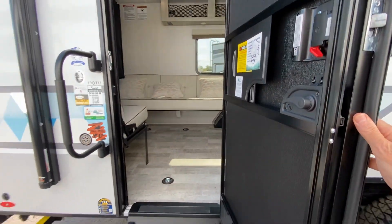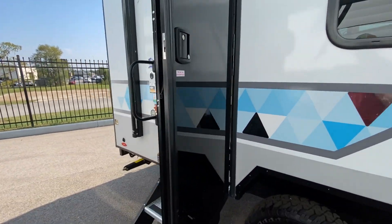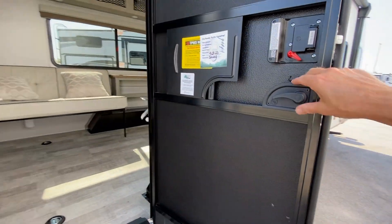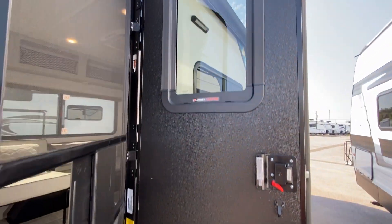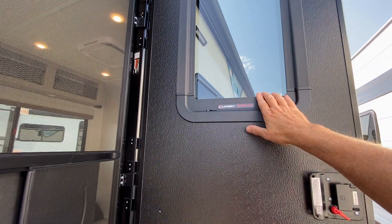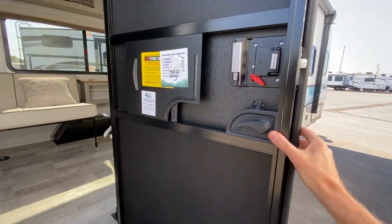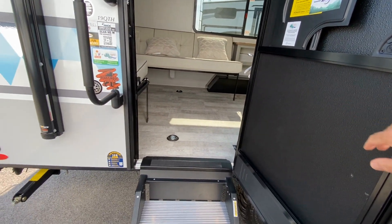Nice glass door — I do want to show you the glass door. It looks like it's a full glass door, but as you can see from this side, it is not. You have a smaller window, but from the outside it looks like a full glass door. Really nice, and it is insulated.